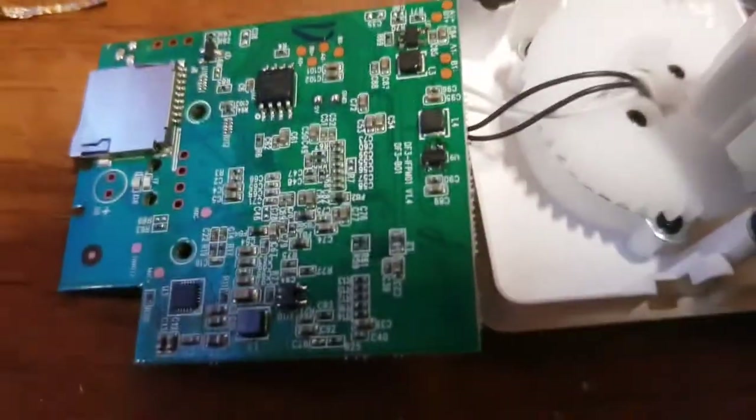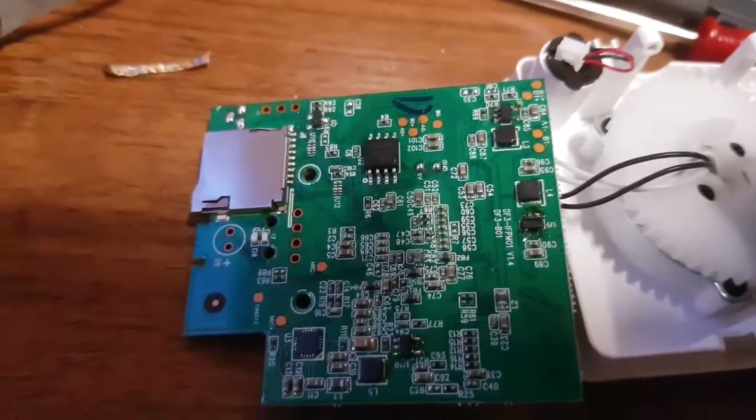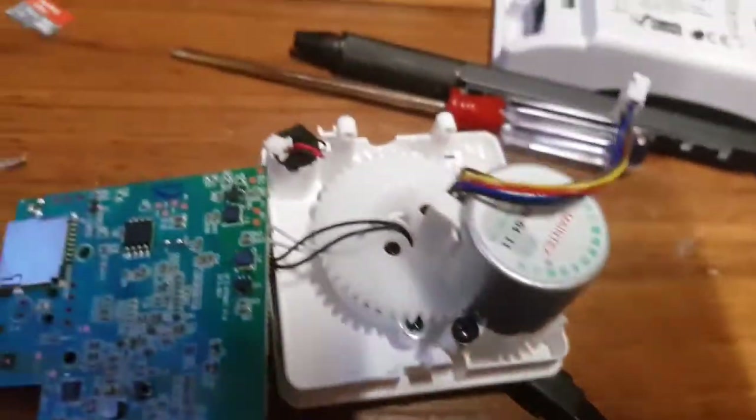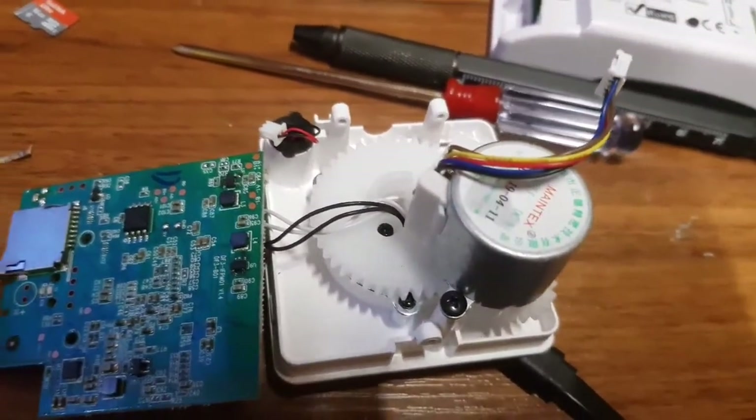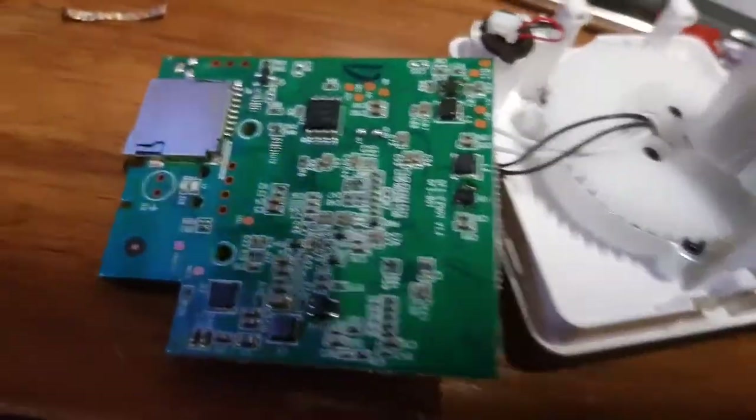I've changed the devices — there's one there, one there, one there. I've got it attached to the original bottom housing assembly where the power goes in, and I'm about to plug it in now and we'll see what happens.